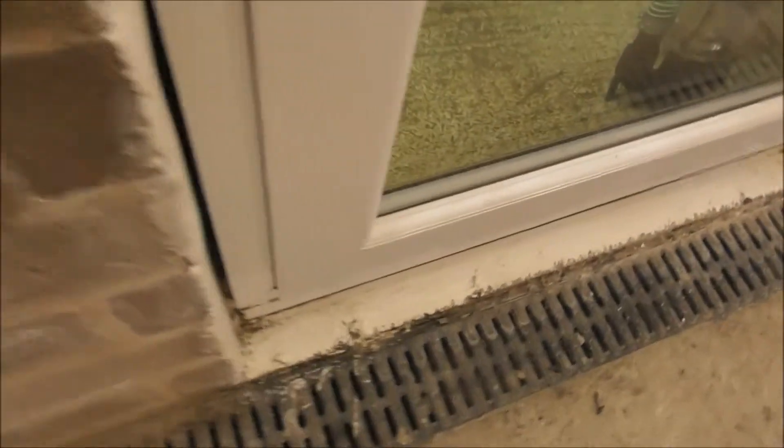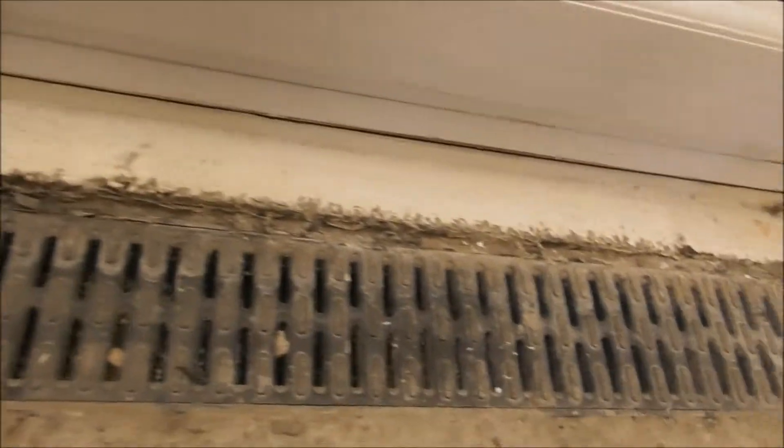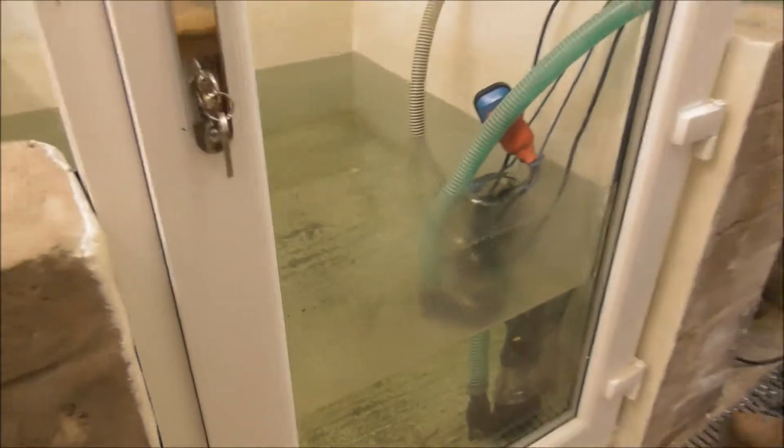We'll just look again on the inside — we're inside the house now — and you can see there's no water there. The water, of course, being on the outside of the house.